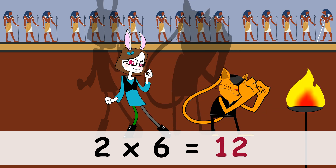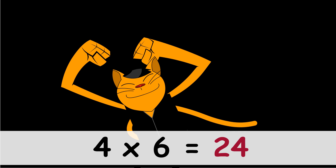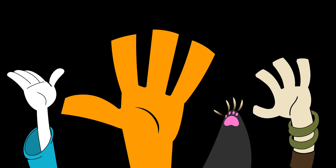1x6 is 6, 2x6 is 12, 3x6 is 18, 4x6 is 24, 5x6 is 30, 6x6 is 36. Put your hands in the air,